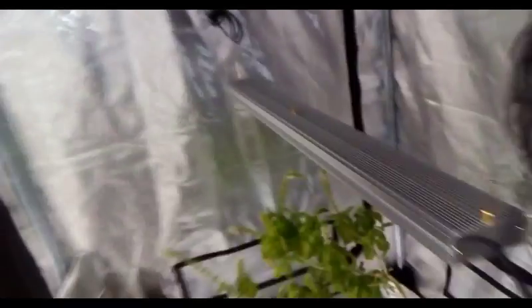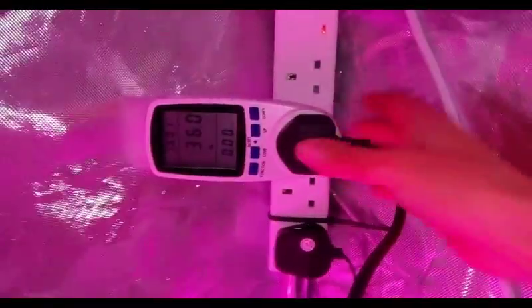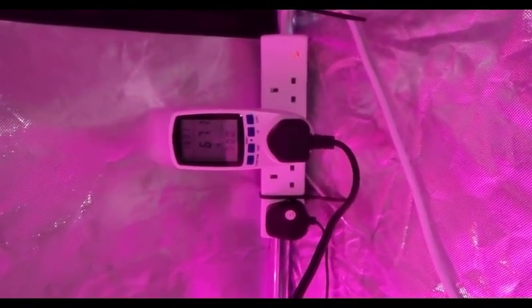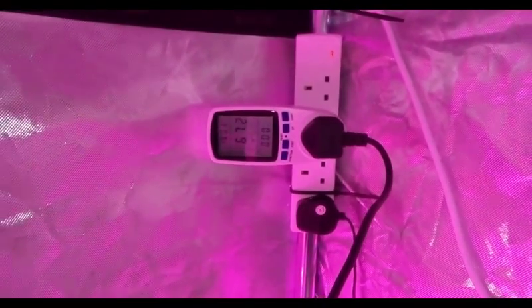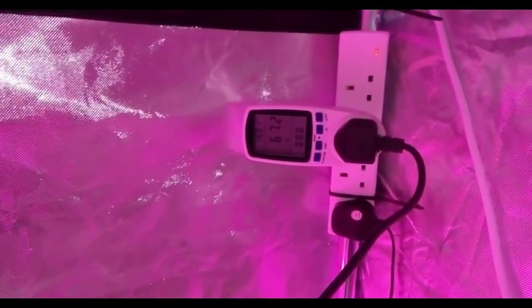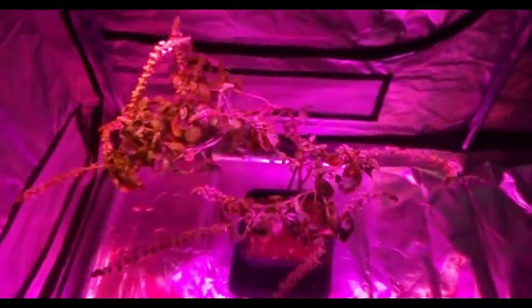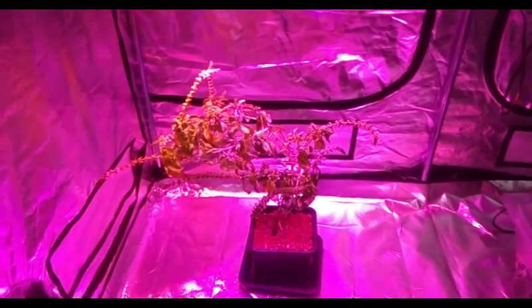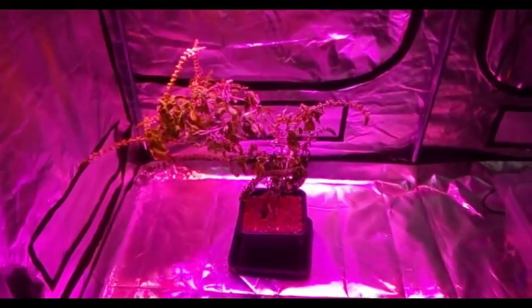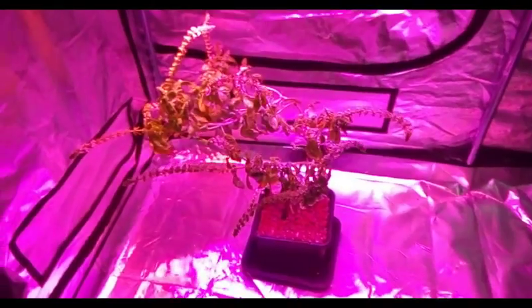Let's go ahead and plug this in and see how much power it draws. Here we have the kilowatt meter — warming up it'll be close to 70 watts pulling from the mains. I don't know if you can appreciate it from the camera, but it is a much lighter magenta color approaching white through magenta, which is really, really nice.